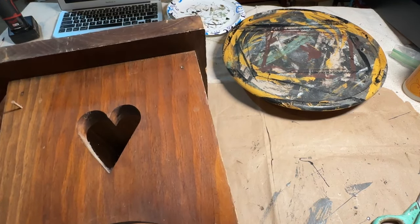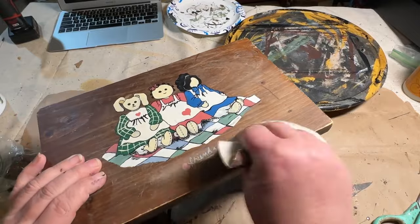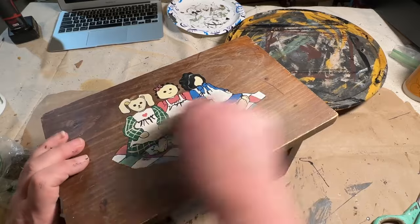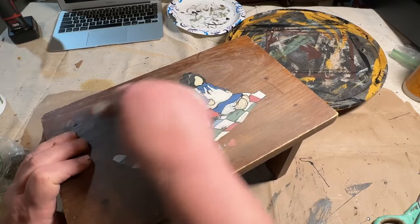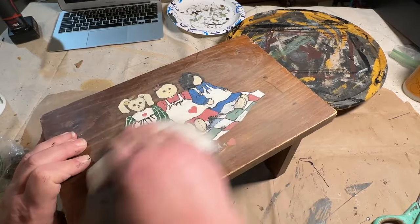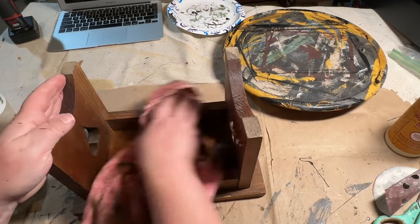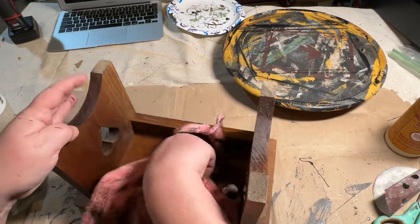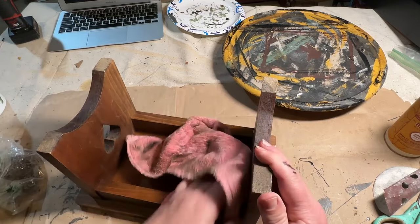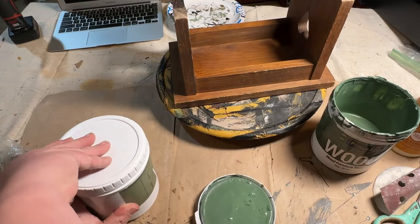Once that was done, I went in with my sandpaper and sanded the painting on the top. It's really cute but it's very '80s — nothing I'm interested in. What I'm going to put on top I don't want to come through, so I'm sanding it down so the paint isn't raised. I'm going to paint over it, and then we're going to decoupage over it, so you really won't be able to see it. I gave it a good clean — it had some pet hair and dust all over it, so I cleaned it really well.